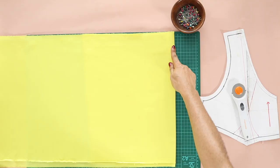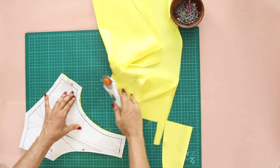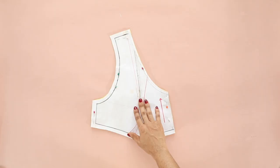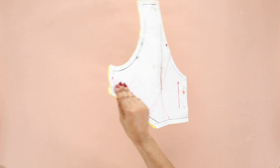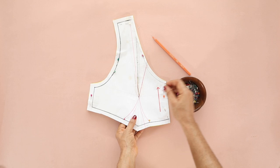The front bodice piece will be cut on the fold and not separately like the back bodice. I've learned that tracing my dots on the fabric helps me sew them really precisely. I use a pin and a marker to trace: the pin creates pricks which highlight the base and the peak of the dots, and then I trace accordingly. It's really very easy.